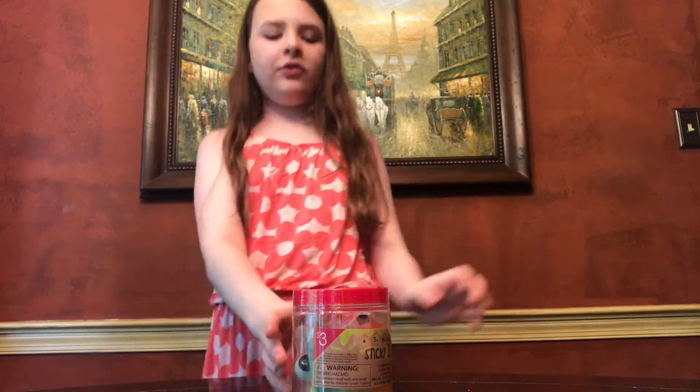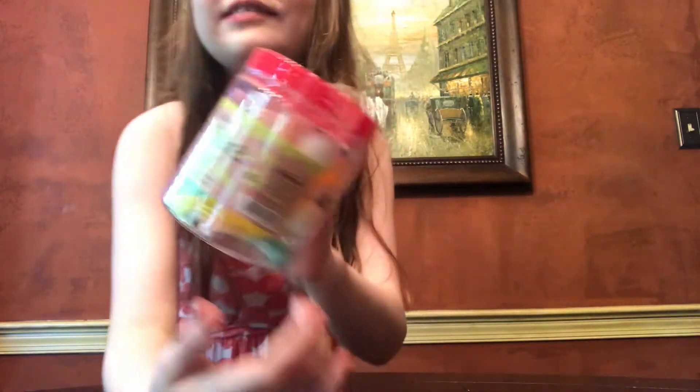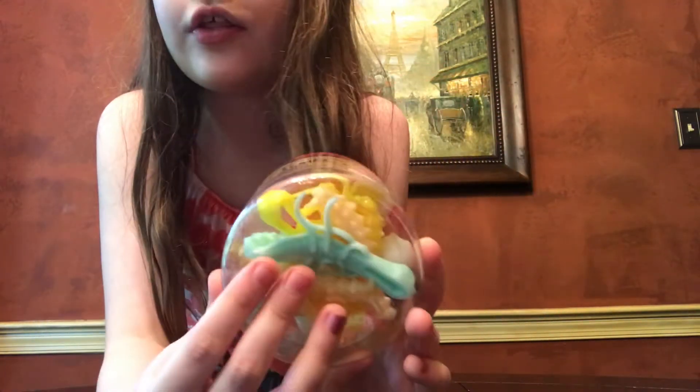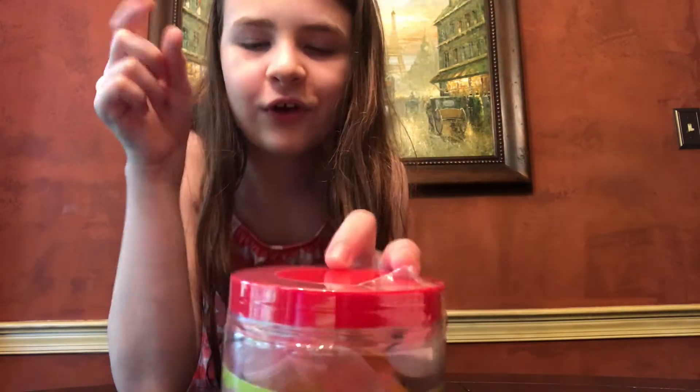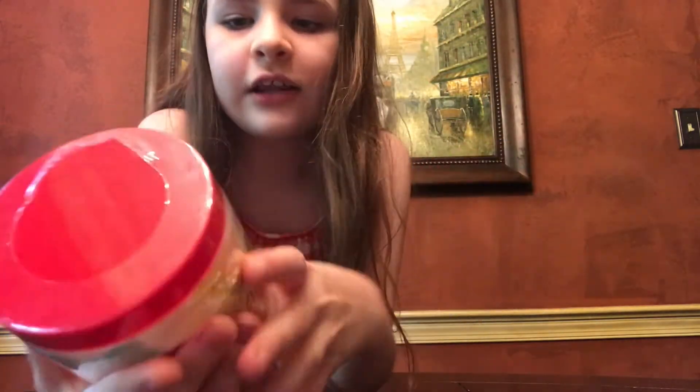Hey guys, it's me, Bound from Toy World, and today I'm going to be doing this jar of Sticky Ickies. So it's a bunch of sticky creatures that you can probably throw on the wall and they'll stick. This was from the Target dollar area, and it was five dollars. So it comes with slime,